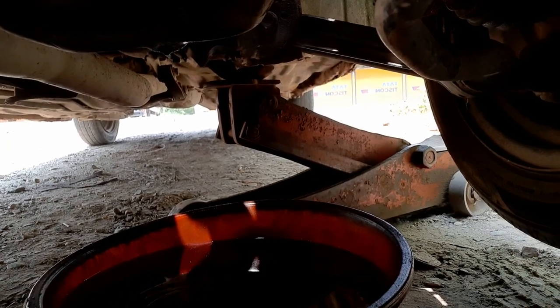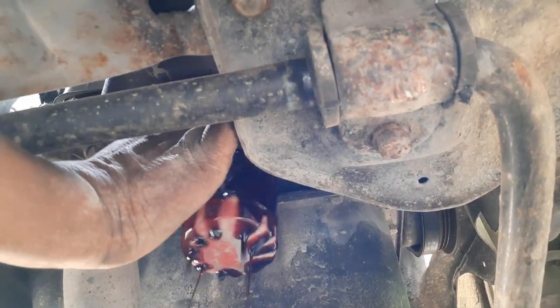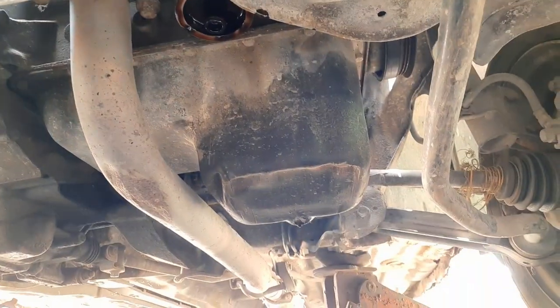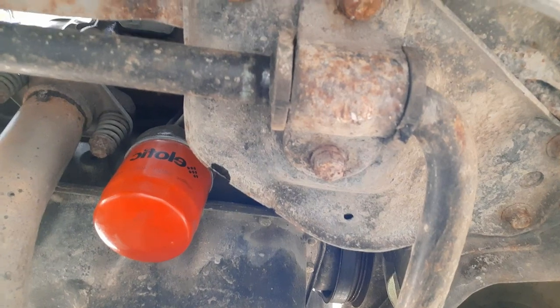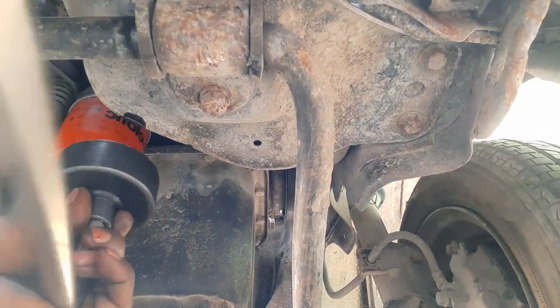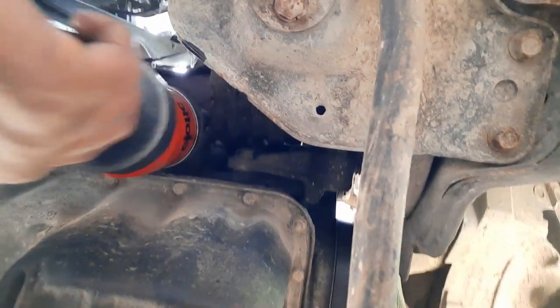This is the bottom of the car — we are taking out the old engine oil filter. This is a small tub in which we need to pour the old engine oil. Once we open the engine oil filter, the whole engine oil pours down into the tub. This is the new one — we tap it in and then tighten it up with a special tool to screw in the engine oil filter.